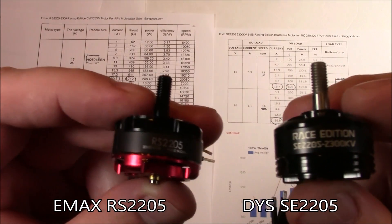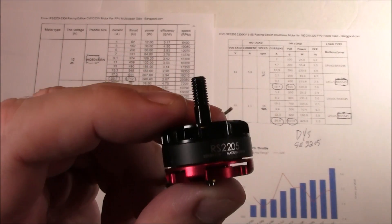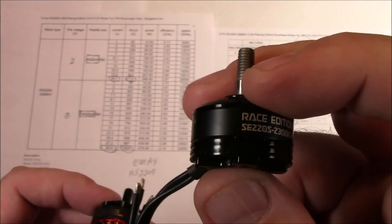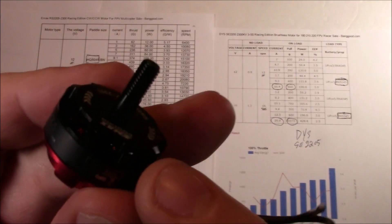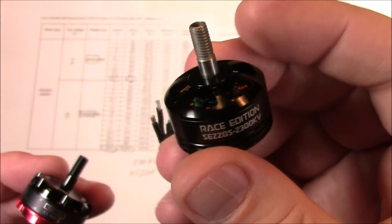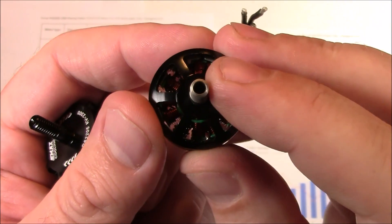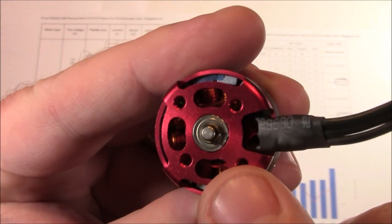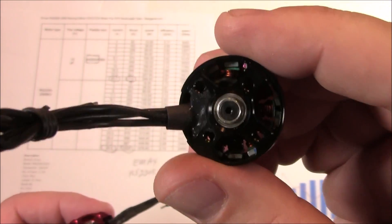So why did I choose the DYS motors over the red bottoms? The red bottoms have been extremely popular and several people at our races have shown up with these and their quads are fast. These are the special edition 2205s — basically DYS's response to the Emax motors. Now, there's some differences. This one has a little bit better air cooling — at least that's what they claim. These little ridges are supposed to help cool the motor a little better where the DYS one doesn't have that. This one also has a solid shaft on top where the other is a hollow shaft, which is supposed to make it a lot stronger. And the other big difference is that people complain all the time that they're losing their little C-clamps off the bottom of these motors, whereas the DYS ones have a screw in the bottom so they're not coming out at all.